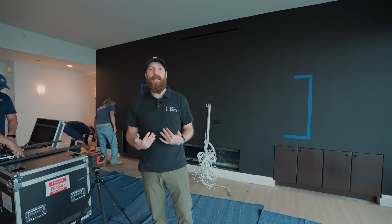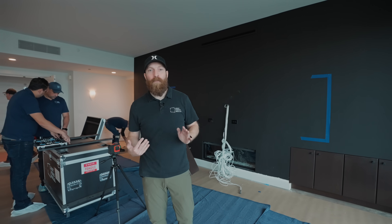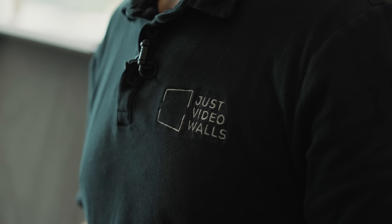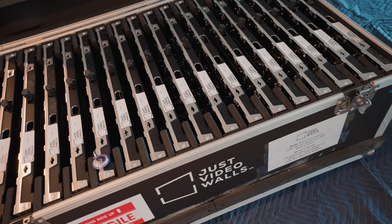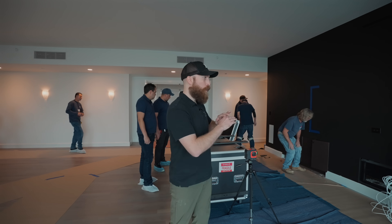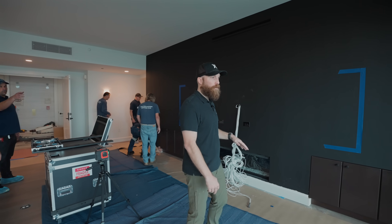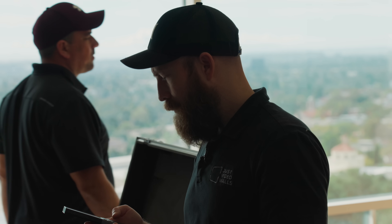You can enjoy this while also enjoying the thing that you paid for in the home, which is the view. So that's what Just Video Walls does — we manufacture our own spec of micro LED systems that allow customers to have an incredibly nice, unique aspect ratio screen, but also exist at the same time as the ambient light from the windows outside.